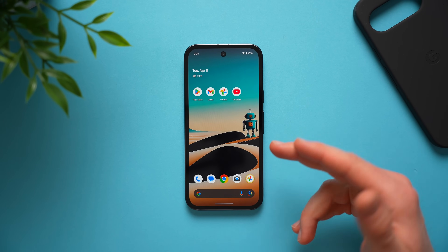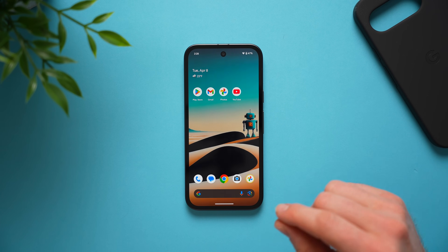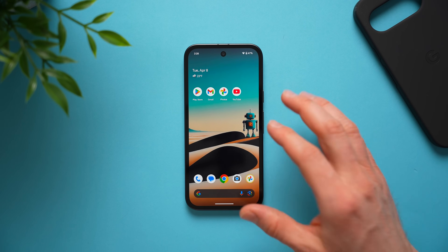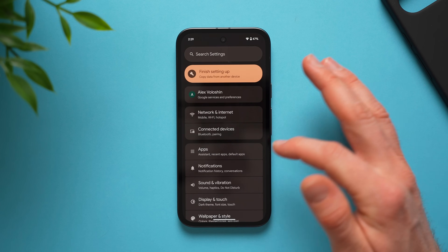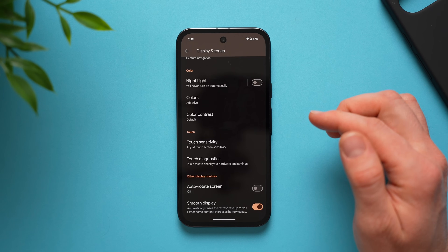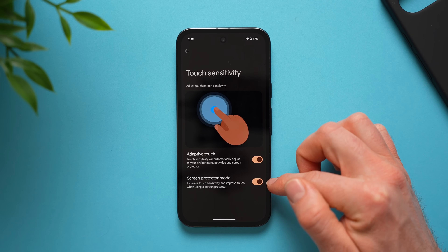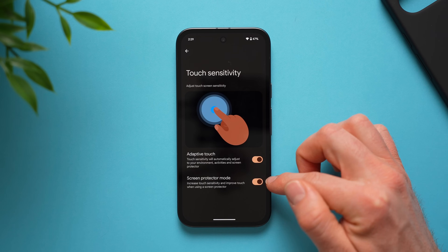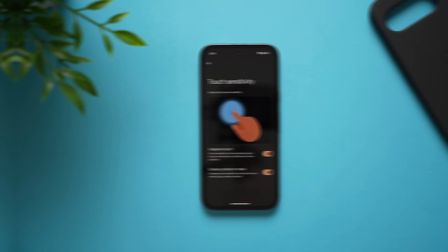If you use a screen protector, you may notice the phone sometimes has a hard time picking up your taps because of that extra layer. There's a setting to fix this: go into settings, display and touch, swipe to the bottom, and tap touch sensitivity. Enable screen protector mode, which increases touch sensitivity to improve touch recognition while using a screen protector — no more missed taps.